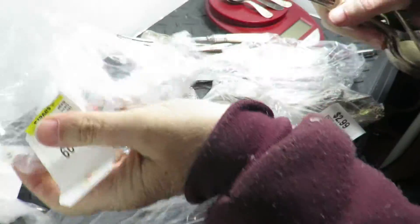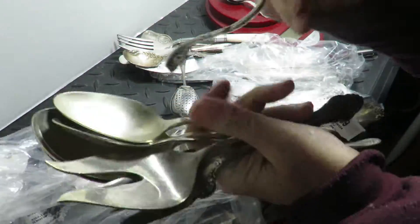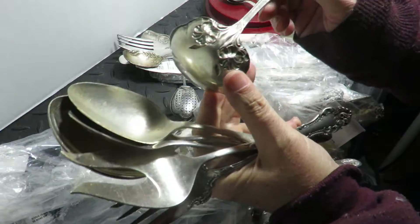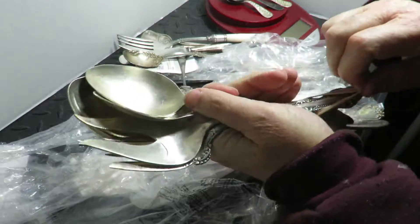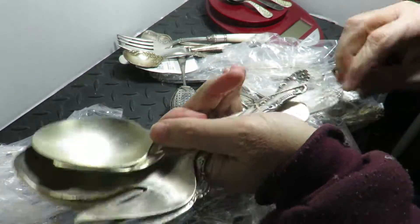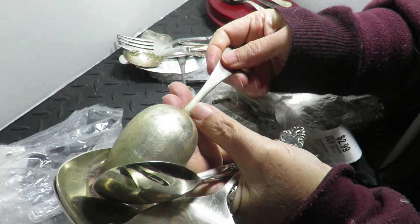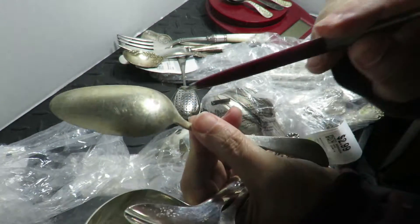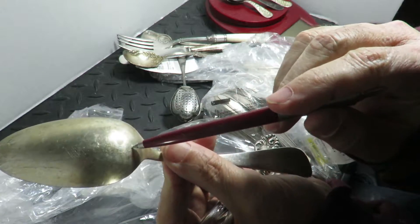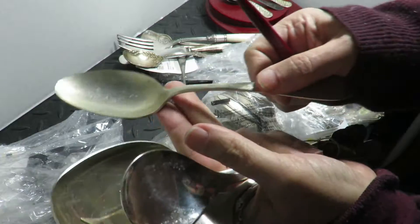This bag was six bucks less the coupon. I can sell these big serving pieces for five to eight bucks each. If they're base metal, that's fine; if they're sterling or coin silver or 800 silver, I can get more. See that mark right there — that's where it was sitting on the table, rubbing over the years.